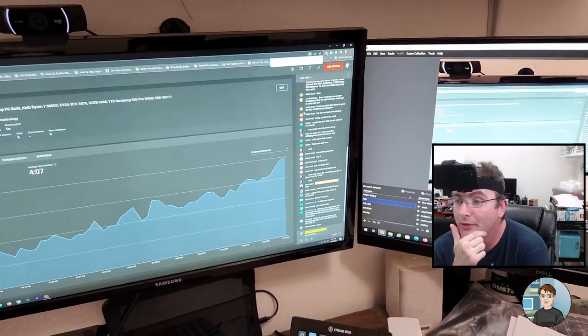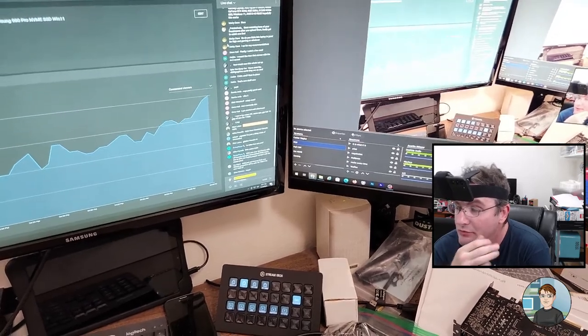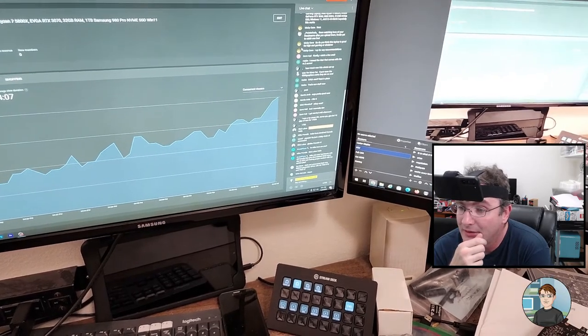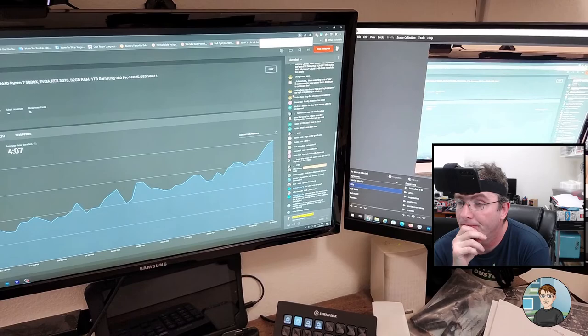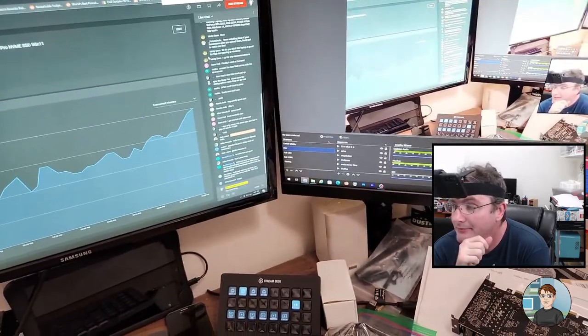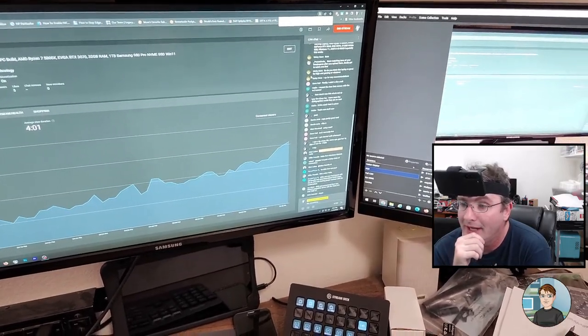I really wish the manufacturers would just go ahead and put those M.2 risers on the motherboard instead of having them in a little plastic bag that's easy to throw away if you don't know what it is. The last Gigabyte motherboard I used had them already installed.